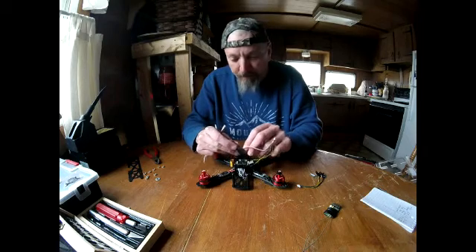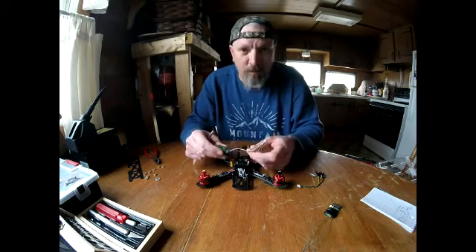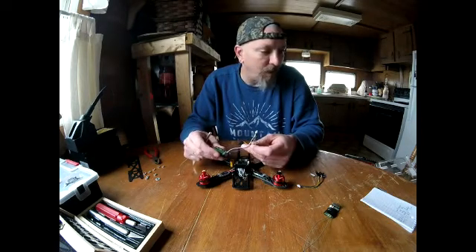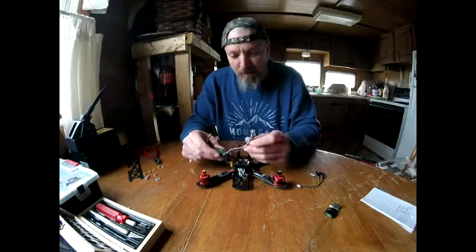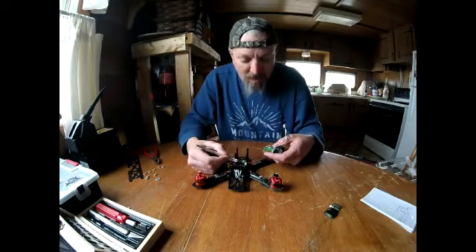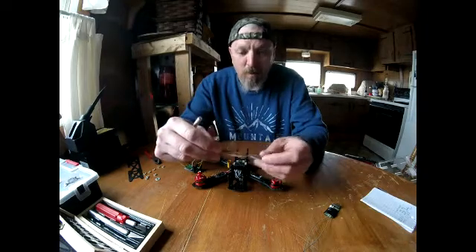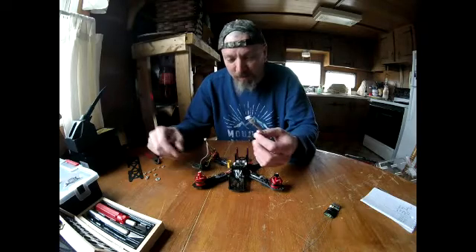Channels five and six are just auxiliary channels for flight modes and arming, so those are going to be yellow and green. IO2, which is on the left-hand side, is going to get a totally separate cable — the SP Racing F3 comes with two sets of these cables.